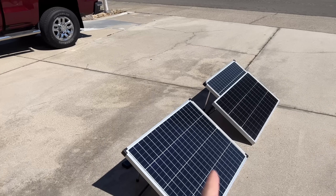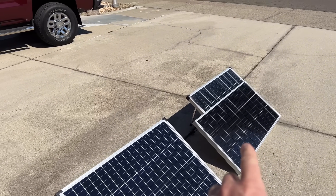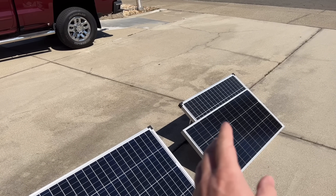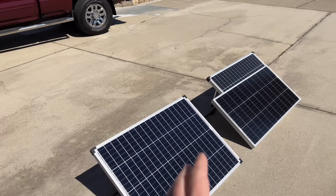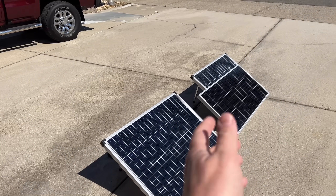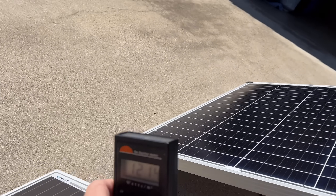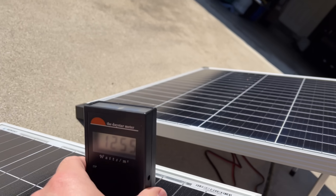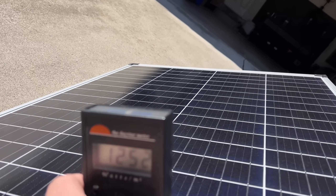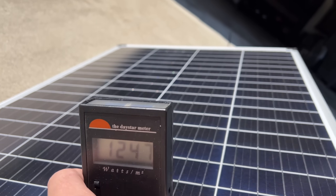We're going to set up testing now. The new Harbor Freight panel has its own extension legs, and the Renogy panel will sit on an older Harbor Freight panel so that both are at the same sun angle and facing the same direction. Using a light meter, we confirm the light readings are very close on both panels so neither has an advantage.